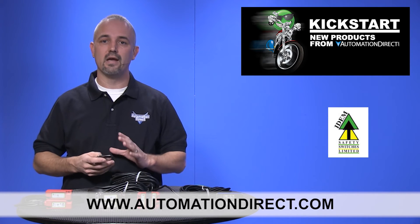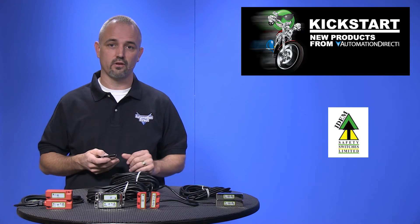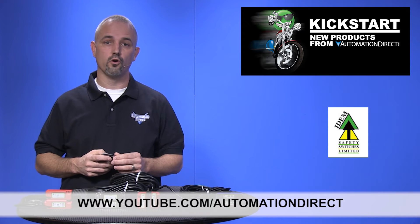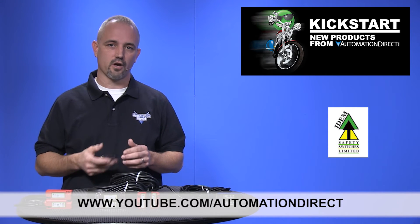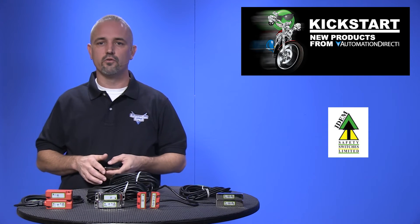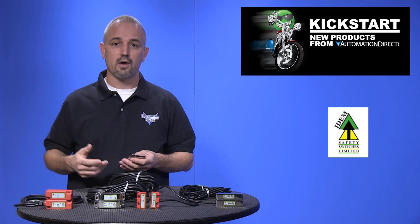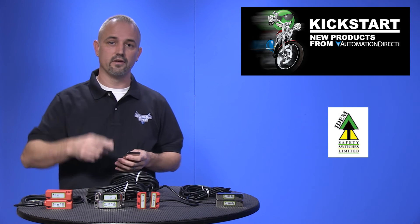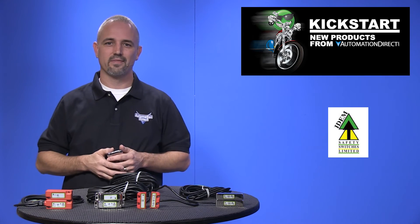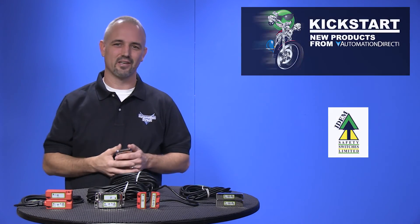Don't forget we sell many other styles of switches and sensors. Check back with us often on the AutomationDirect website or on YouTube.com/AutomationDirect for more Kickstart videos. If you are watching on YouTube today, please let us know what you think about these safety switches or how you plan to use them in your next application by dropping us a comment down below. Thanks for watching and we hope to see you again soon.